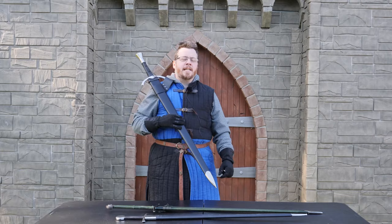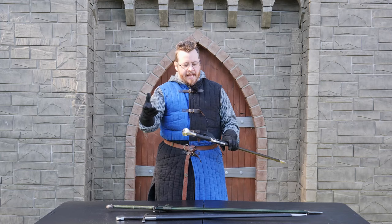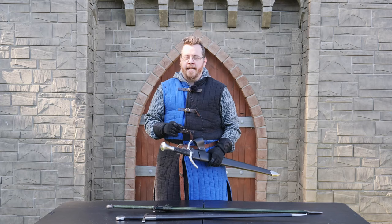Greetings, I'm Shad, and recently United Cutlery sent me a couple of things to take a look at. When they offer something like that I'm like, hey, I love swords, send me as many swords as you like. It's not a paid review, but they did send it to me for free, so bear that in mind. I actually wasn't expecting this to be too good.